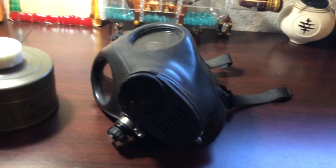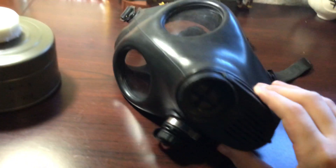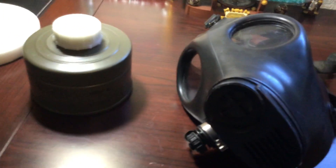Hello everyone, today I'll be reviewing the Shallan 4A1DS mask. Externally, it's very simple. It's made out of rubber, it has your drinking tube port, and this is the part where you screw on your 40mm filter.